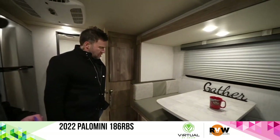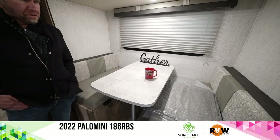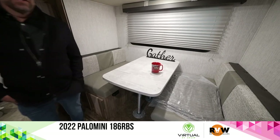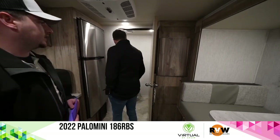Big dinette — two for this size of unit. That'll drop down, and that's also another spot you can relax, watch TV, and it's another sleeping arrangement for a small adult or child. There's a slide here — I didn't even notice that was a slide. One slide here.